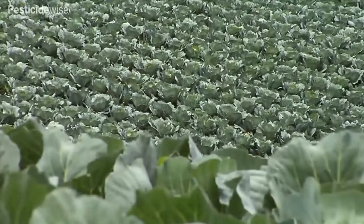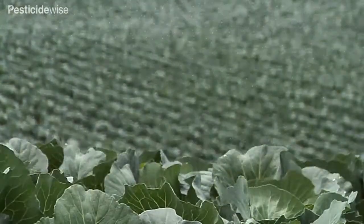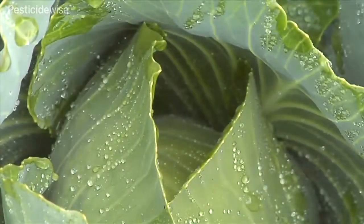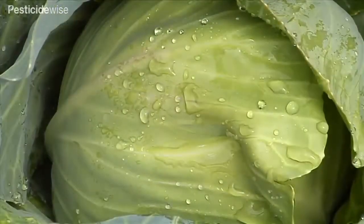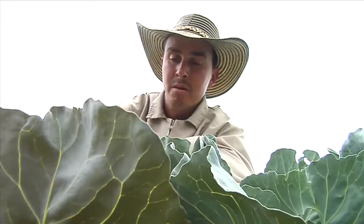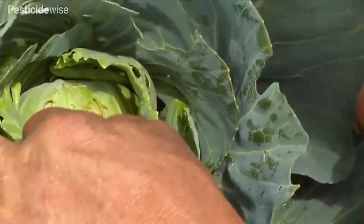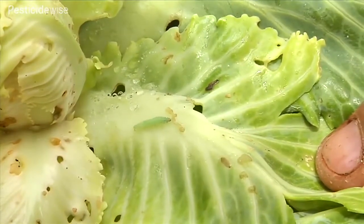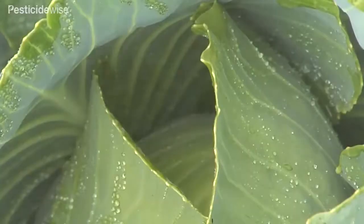All plants of the brassica family, including cabbages, have very waxy leaves. You can see that these raindrops have rolled down the sloping leaf and are retained in larger pools of water at this point here. The operator has to make sure that not only are the pesticide sprays deposited where the pest or disease threatens the plant's health, but also that the pesticide deposits are retained on the cabbage's waxy leaf surfaces.